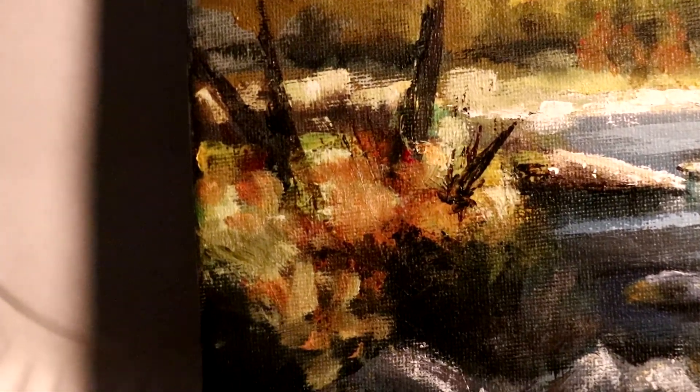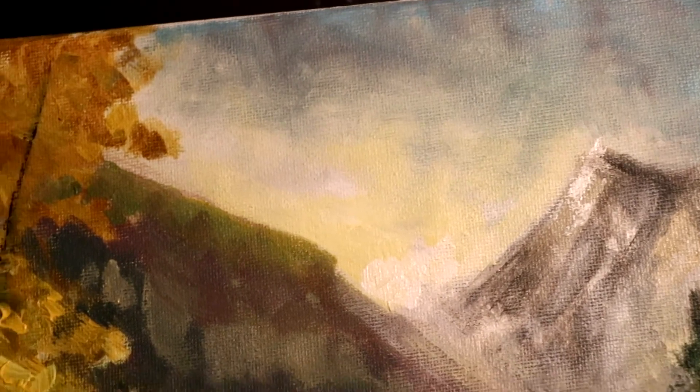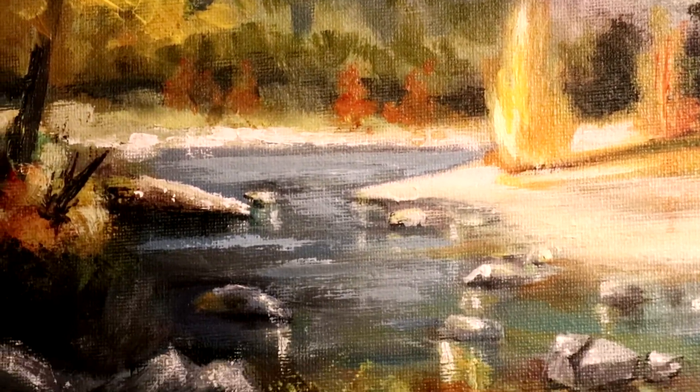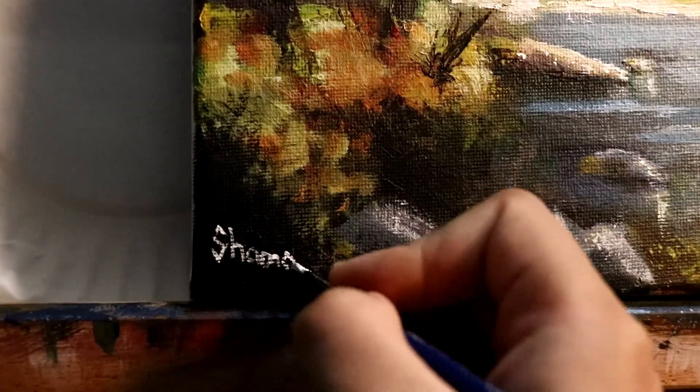So this concludes our beautiful scenery. If you were painting this with me, please send it to me on my Instagram — I'll be linking it down below. Subscribe if you want to watch more of these and paint more beautiful paintings with me. I'll explain better next time, I promise — I'm just learning. Subscribe for more, and thank you, see you in the next one.